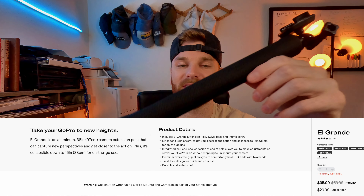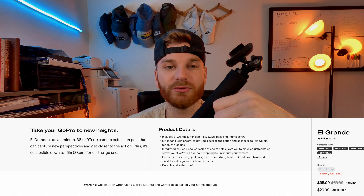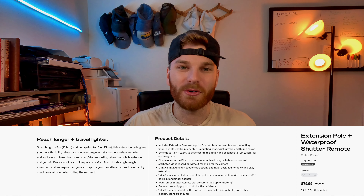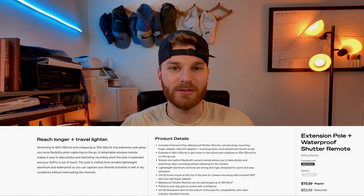The El Grande comes in at $35.99 for a regular buyer and $29.99 for a GoPro subscriber. It's pretty long. I know they should be coming out with a new underwater selfie pole soon — if I do happen to get it, I will do a review on it. But for now, this is the GoPro El Grande. If you liked the video, give me a like and subscribe and I'll be posting more GoPro content soon. Peace.